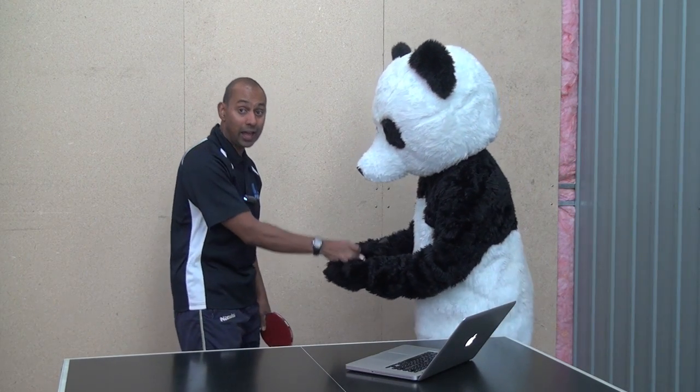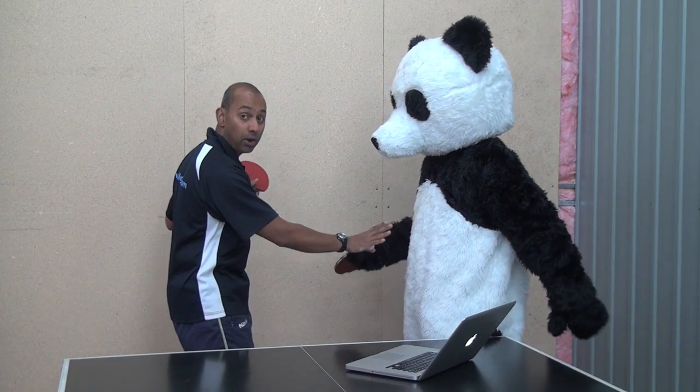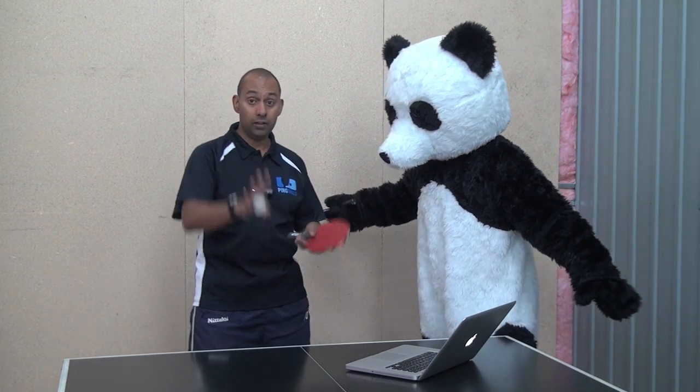Point five of the service rule really emphasises that you've got to get everything out of the way as soon as you throw that ball up. As soon as the ball comes out of your hand, you've got to get your arm out of the way, your body out of the way, so that the person at the other end can see exactly what's happening. Got it?